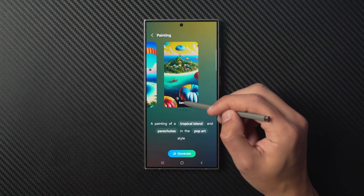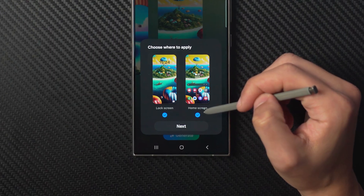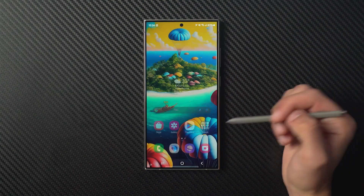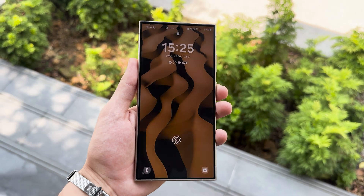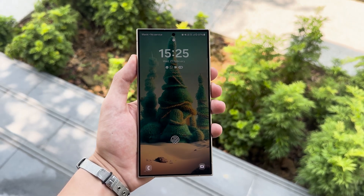Choose one you like by tapping set. Decide if you want the wallpaper to appear on the lock screen, home screen, or both, and tap next. If you're happy with the preview, tap done — and just like that, you have a new unique wallpaper. I think this feature adds some personality to the suite of Galaxy AI tools, which mostly focus on productivity and convenience.